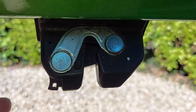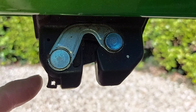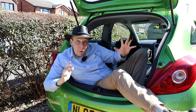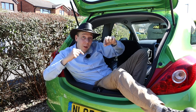Now the boot's open, it's much easier to spot that emergency release lever. So there you go. If, for whatever reason, you can't open the boot on your Corsa from the outside, that's how you can do it from the inside.